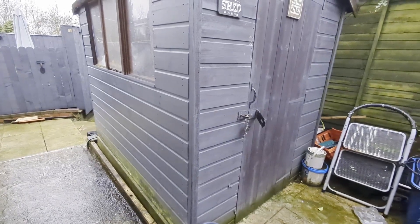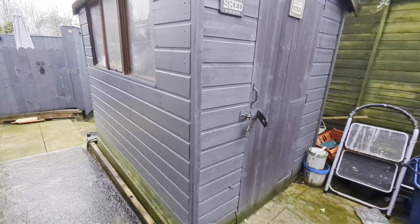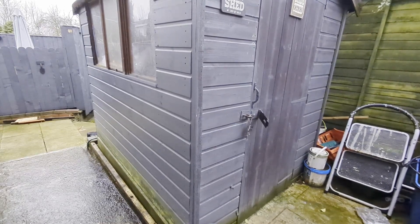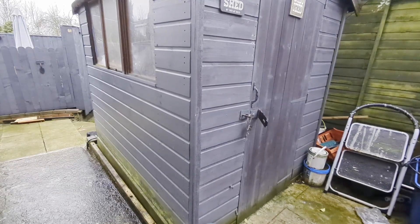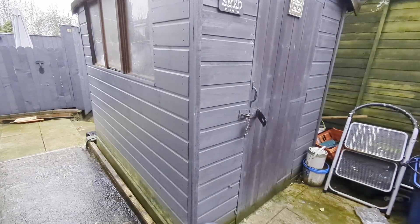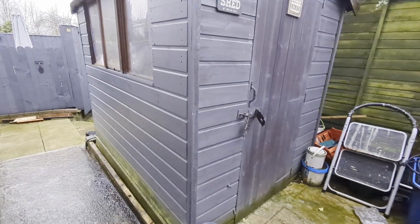Well, this year I was going to replace my old and crumbling shed and kit it out with a small wooden tank inside to put some fry in and give me something to do over the coming winter. However, that turned out to be impossible.